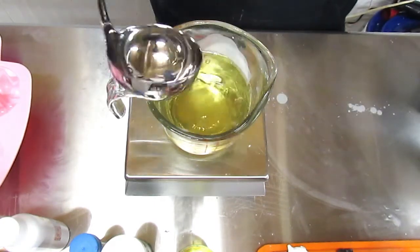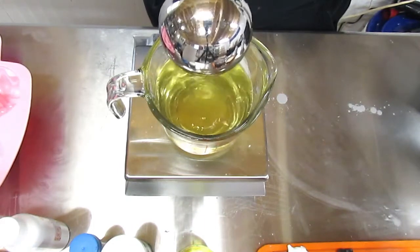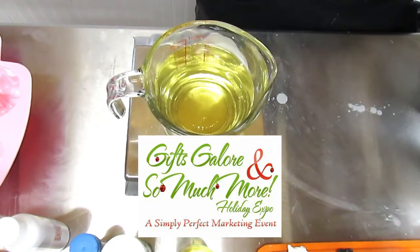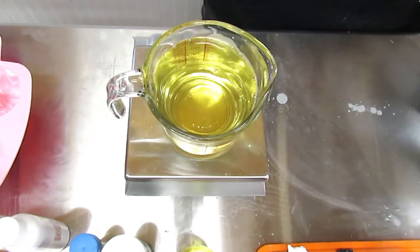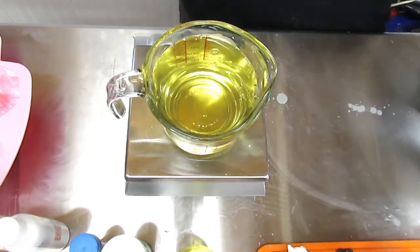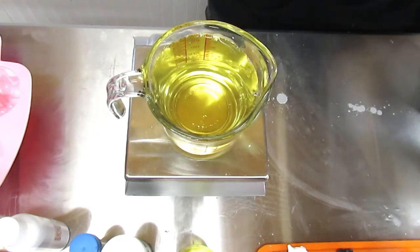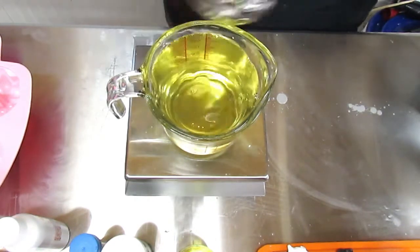I'm making all these little dessert candle melts because I'm doing a Holiday Expo Extravaganza, which is a craft fair at the end of November, November 28th, from nine to four. If you are in the Texarkana area, come on out and see me. There are going to be like 62 vendors, so a little bit of everything — that way you can get your Christmas shopping done.